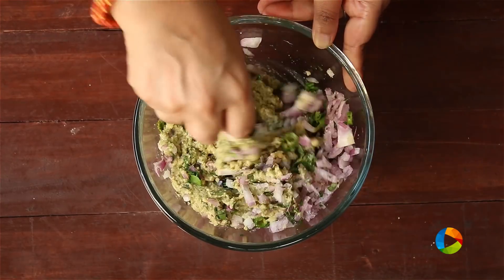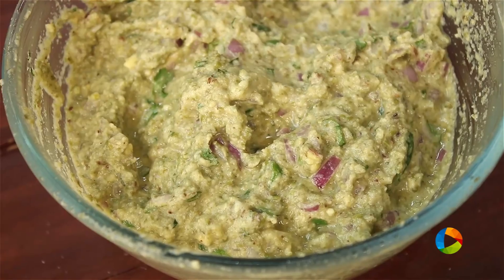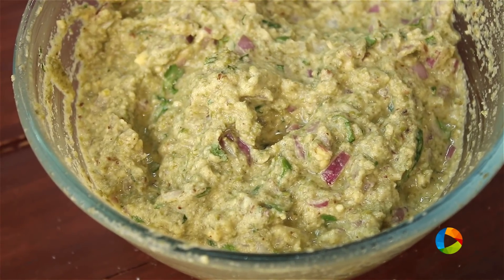Mix all the ingredients together. You will have to check for seasoning — if you need to add more salt, you can add it.